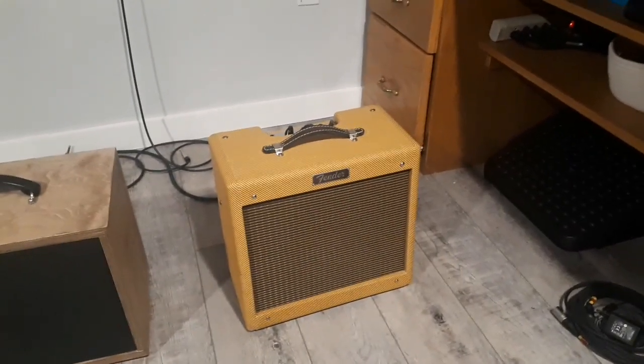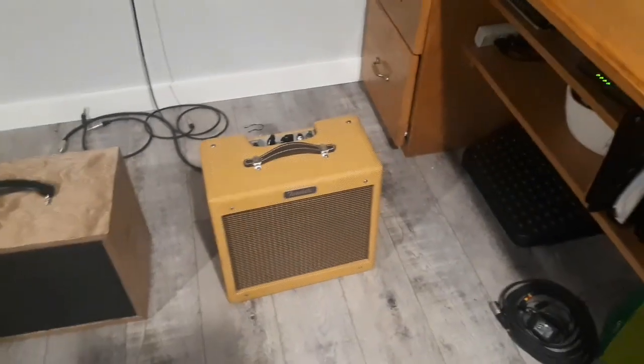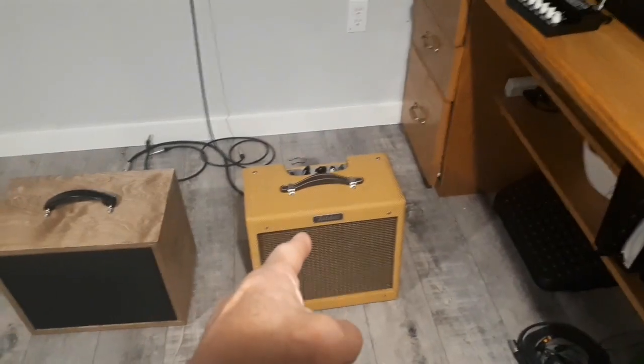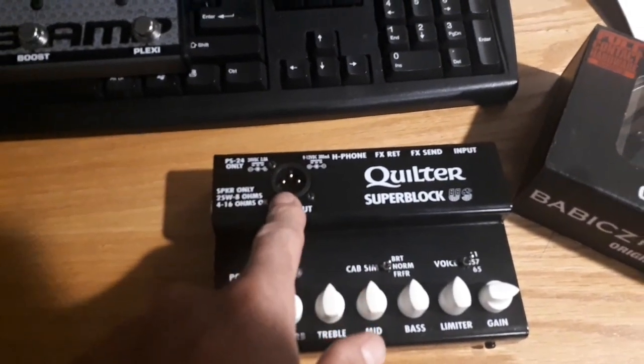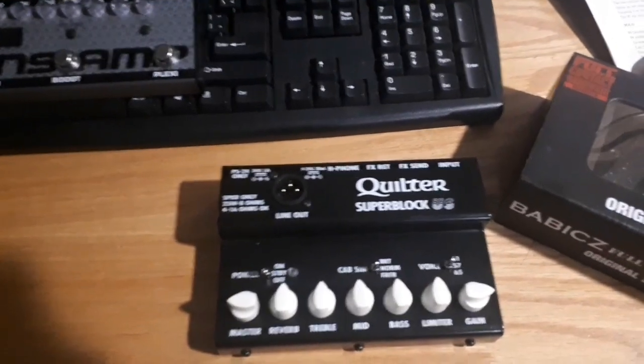But 16 ohms is okay. So what we're going to do today: I want to do two things. I want to be able to mic it with an XLR line out, kind of like I do with my Quilter Superblocks — they just have a direct speaker-emulated line out. So that's one thing.